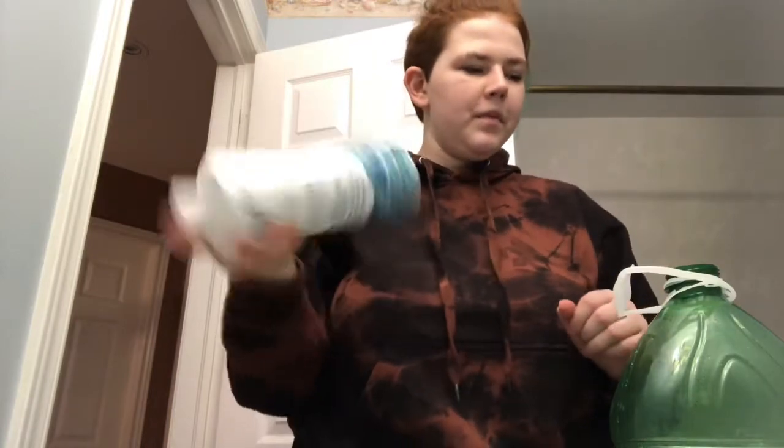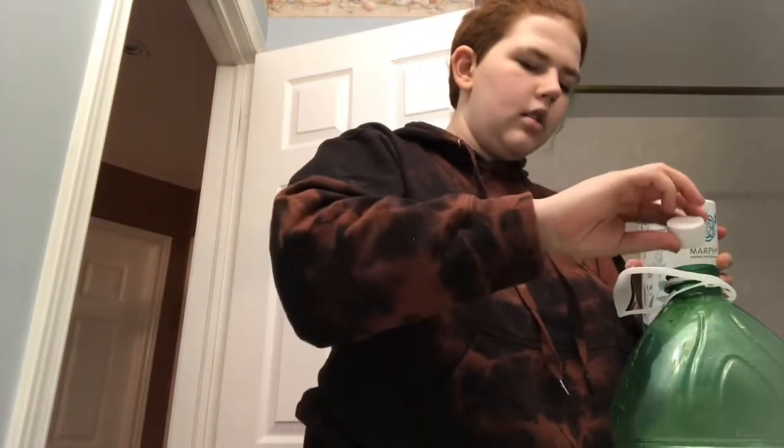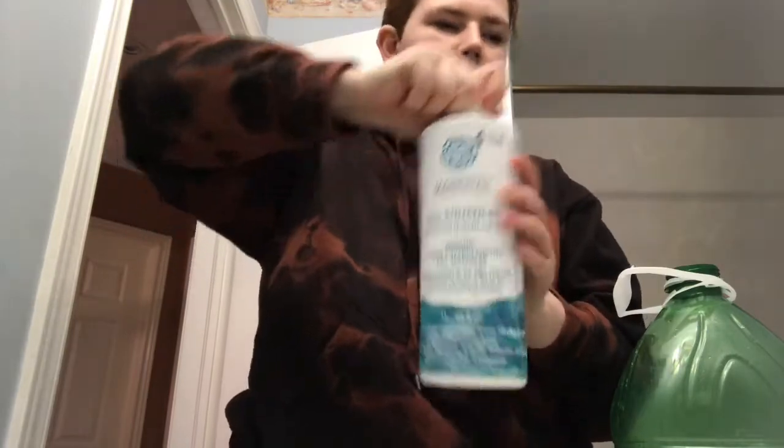I'm back here with my watering jug - it's just a distilled water jug. I have my little jug here. What I do is I take a little bit of air fill, shake it up, take just a little bit, dump it into there, and then I fill it up. Now we wait, and then we have our water mix. So we come back into the plant room and now we can water.